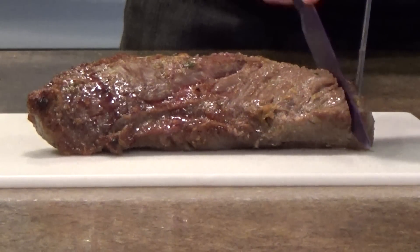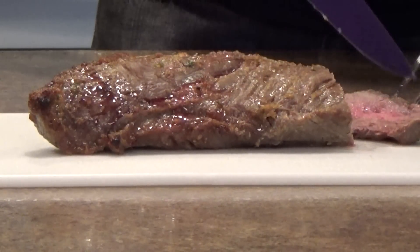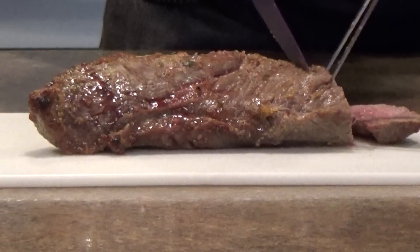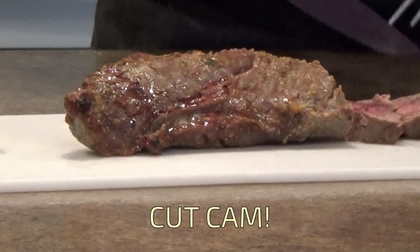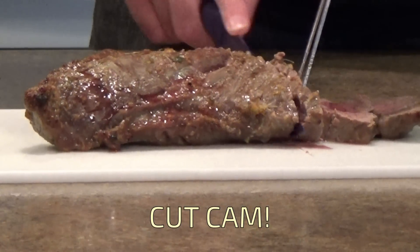Let's go ahead and cut into it — the camera's set up so you can see. Oh yeah — as you'll notice, it's a bit more well done at the edges, which is what you should expect; it's going to be rarer in the center. Let's cut a few more pieces so you can see the effect. Nice and thick slices — look at those juices.